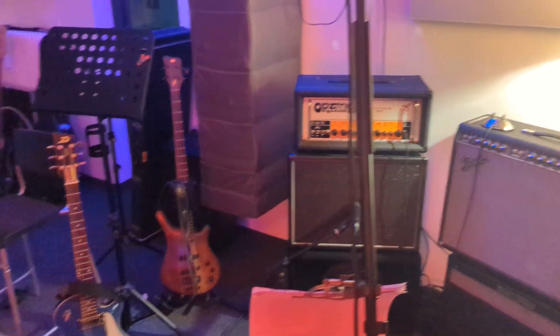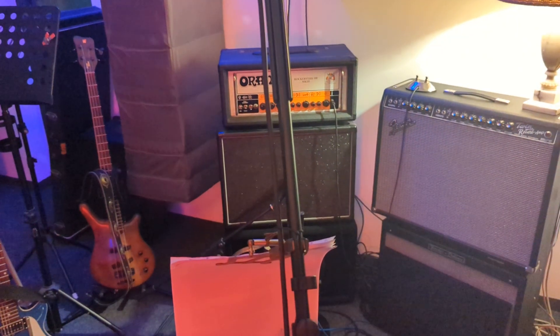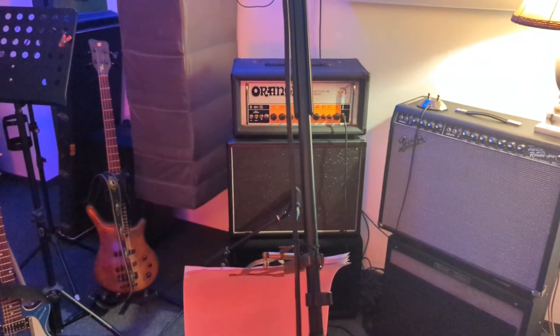Opposite the drums we have both of the guitars. This is Padi's setup — Patrick's setup. And this is Jochen's.